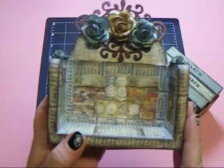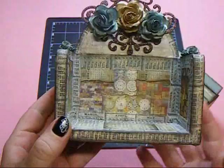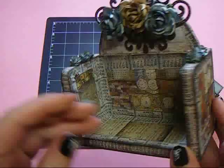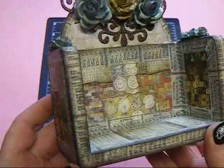On the body of the calendar, I collaged the entire thing using the two-by-two squares from Tim Holtz's Lost and Found paper all over the box, and I sealed it with the Ranger glue and seal. Around the edges I used the Tim Holtz tissue tape.